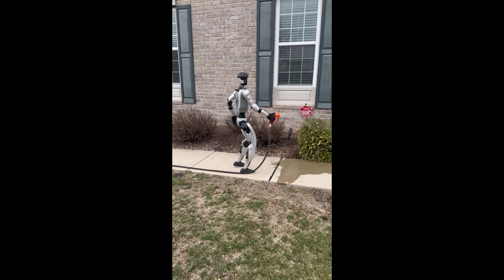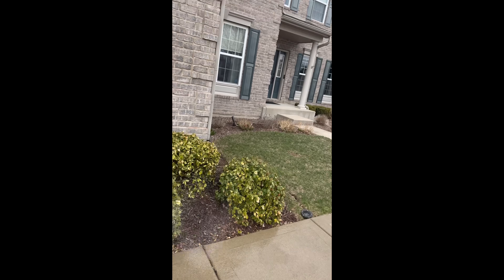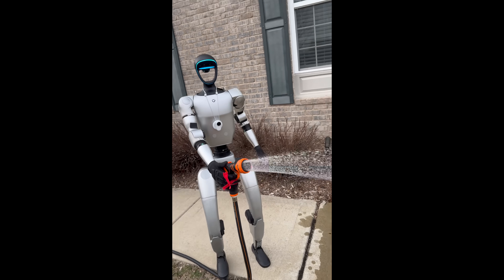When you think of a robot mowing your lawn, you probably think of this. Sir, I told you not to water those plants. I told you to water the ones over there. Sir, sir, sir. But in reality, it's this.